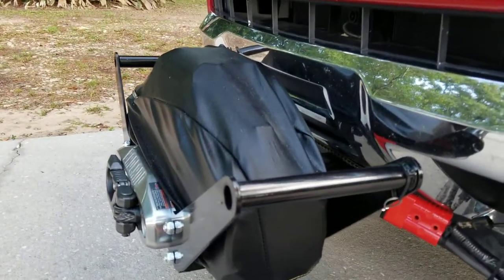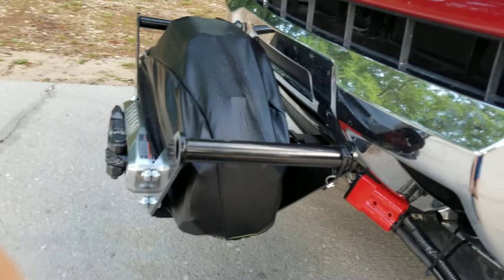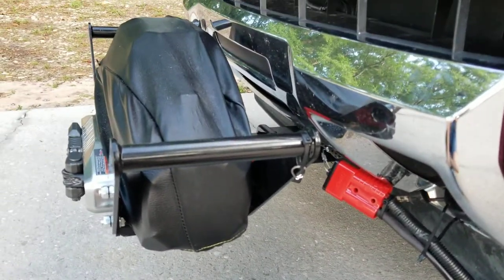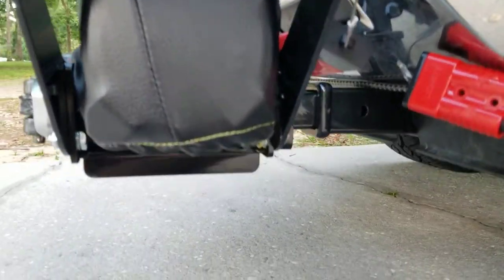It's an Apex Badlands winch from Harbor Freight — the nicest one they have. The winch and cradle itself is 110 pounds, so it's obviously a pain to move, but it's nice that it is removable because you don't want to constantly have this on the front of your truck.